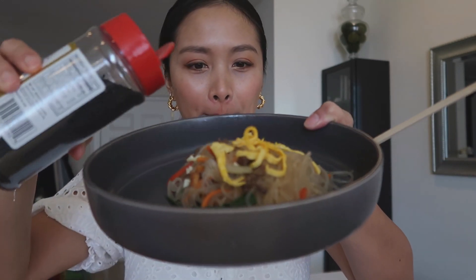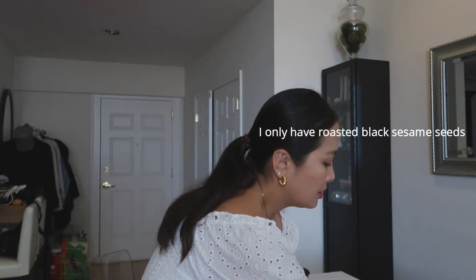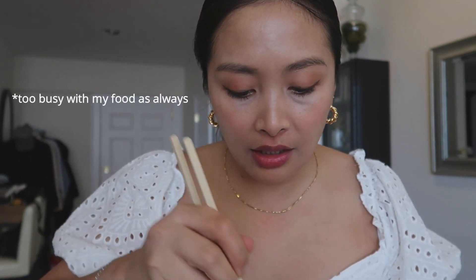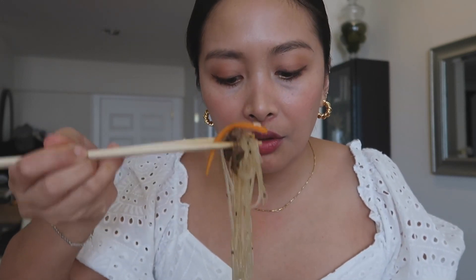That was a lot of work! Sprinkle sesame seeds on top. Let's try this. By the way, I did cut the noodles before I started mixing — I didn't get to show that — but I cut them so it would be easier to mix all the ingredients together.